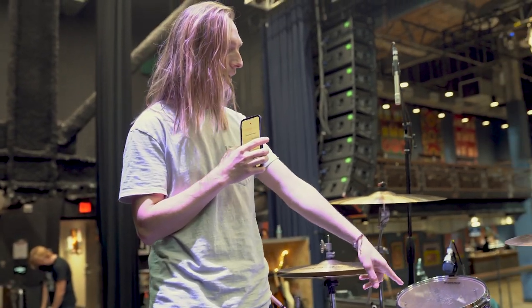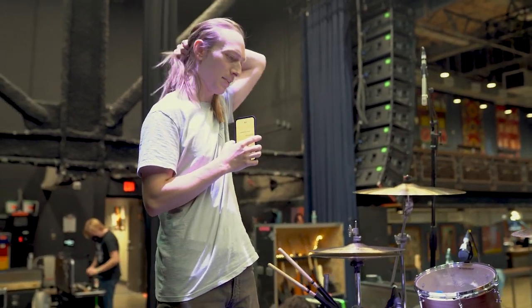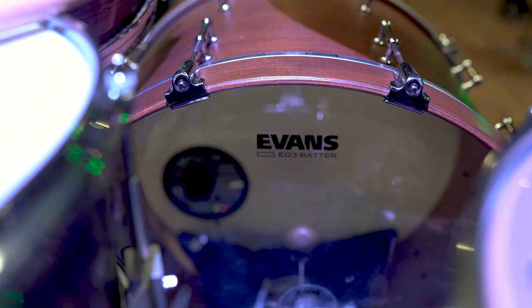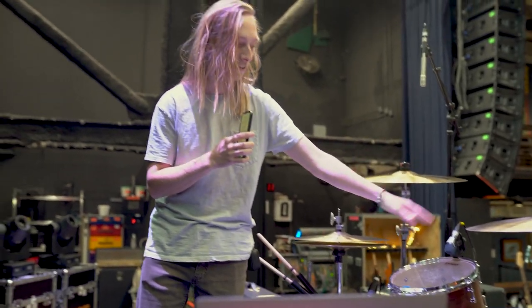For the kit here, the toms and kick, this was my first custom kit. I've had it for the past 10 or 11 years, but I've done a ton of work on it. I stripped off the finish, had it wrapped in walnut, stained, clear-coated it, redid all the edges, and cut the kick drum down from a crazy 19-inch depth to a 13-inch depth.